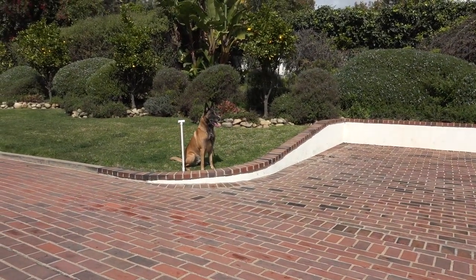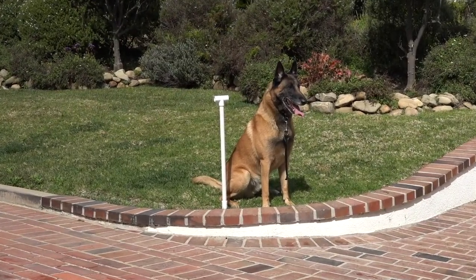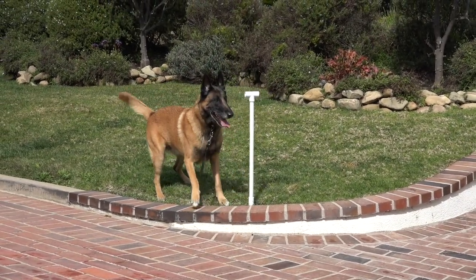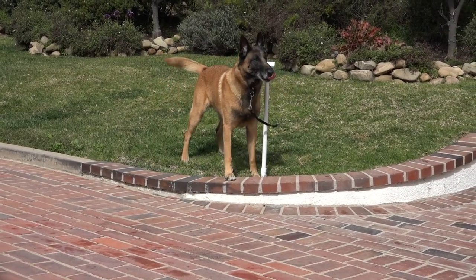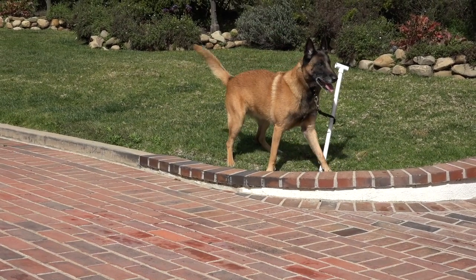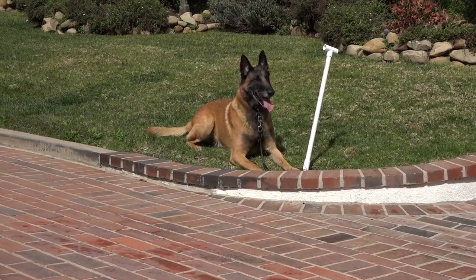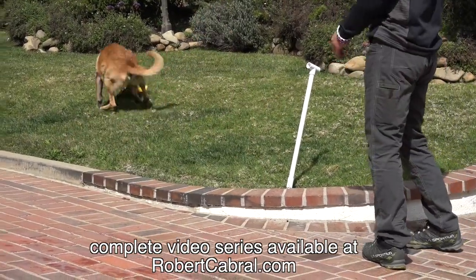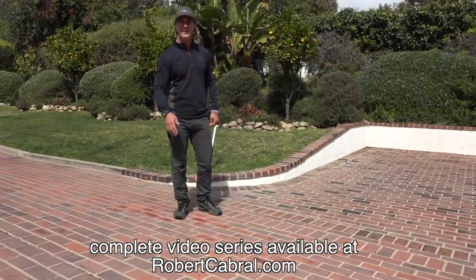He sits right there — that's one obedience command and he should stay there. I can tell him 'Goofy, touch' — he sits; 'Goofy, touch' — he drops; 'Goofy, touch' — he stays. From there I can give him his reward, which is his tug toy. He's done the job well and gets his reward by getting his toy. That's the last phase of it.